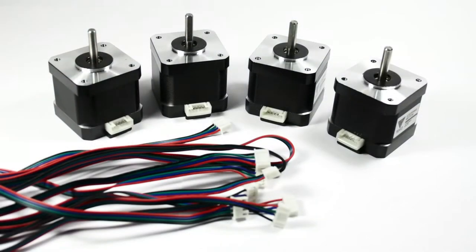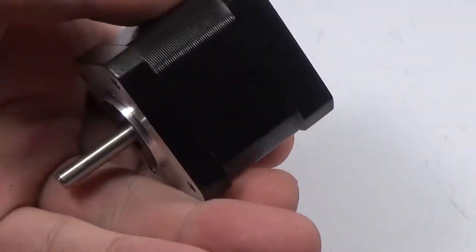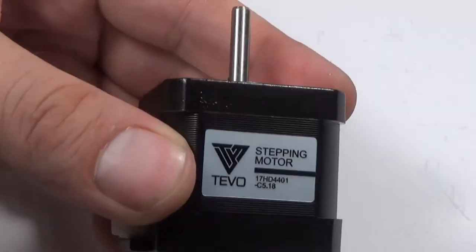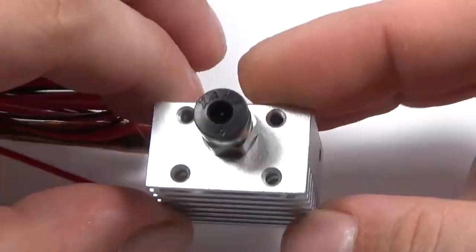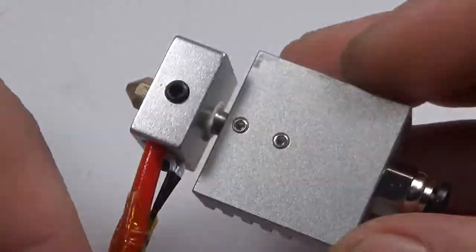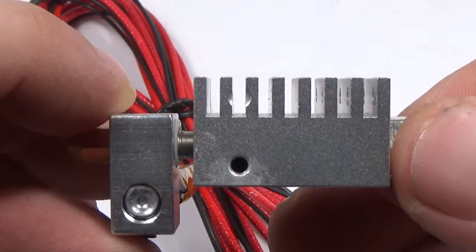The NEMA 17 stepper motors are used to drive the XYZ axes and the extruder, with the wires they connect to the board — pretty standard. A nice touch is that they have a plug, so in case you need to swap one, it can easily be done. The hotend is advertised as E3D, has a diameter of 0.4mm and uses filament with a diameter of 1.75mm. The heatsink is pretty massive and it also comes with a fan, which is in one of the labeled bags.